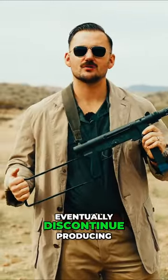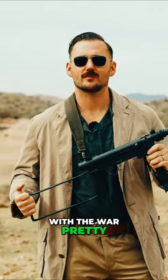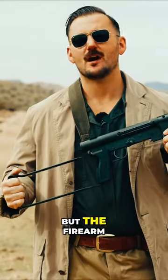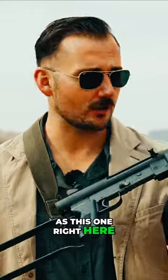Smith & Wesson would eventually discontinue producing the Model 76 due to there being no need for them, with the war pretty much winding down and not making enough money off them. But the firearm would live on with licensed copies, such as this one right here — the Mark 760.